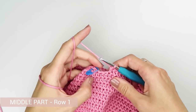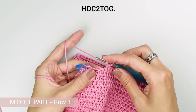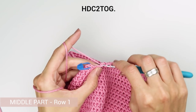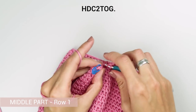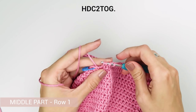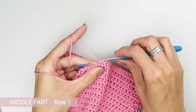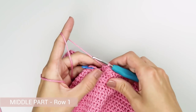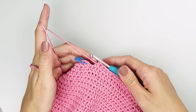Join the last two stitches of the row with a half double two-together stitch. This stitch is very similar to the basic half double crochet stitch, just that you have to add one additional stitch to the mix — before your last yarn over and pull through all loops, insert the hook into the stitch right next to the one you've already used, pull the yarn through, then make your last yarn over and pull the loop through all the remaining loops on your crochet hook. Your first row is now complete.